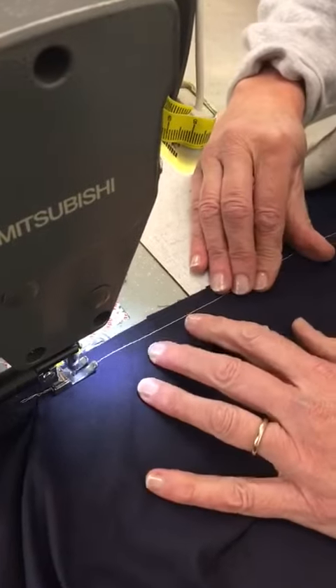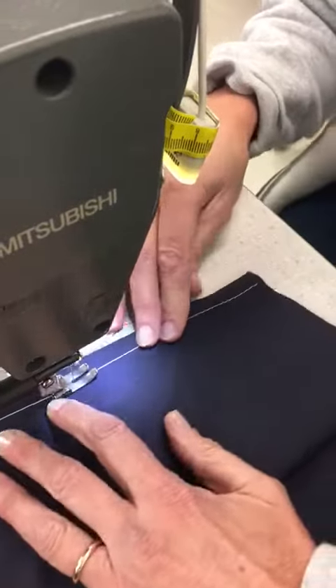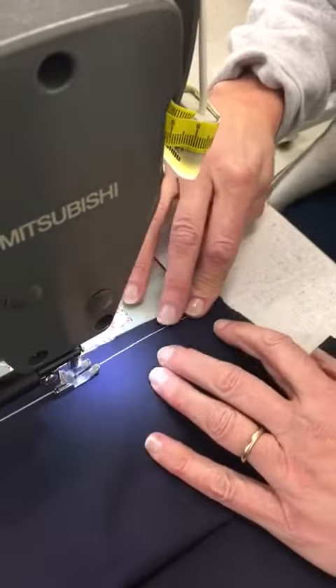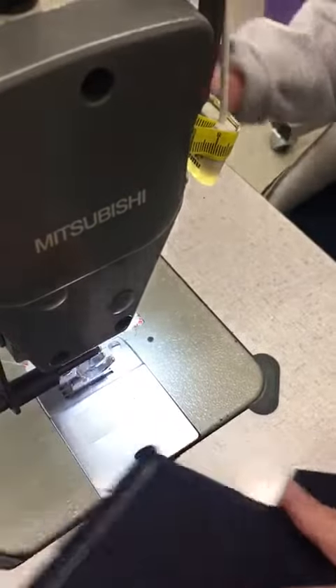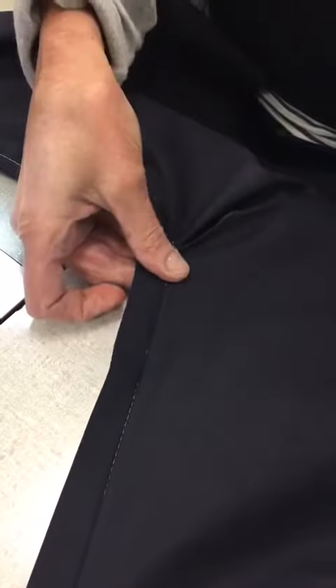Continue sewing until you get to the end of that stitch. So then you've got this. The next stage will be to overlock all the way down here, which we're going to do next.